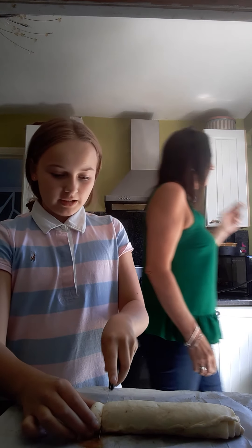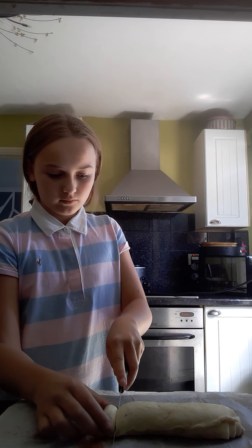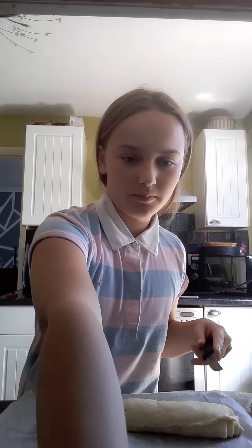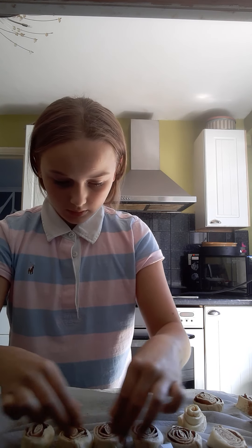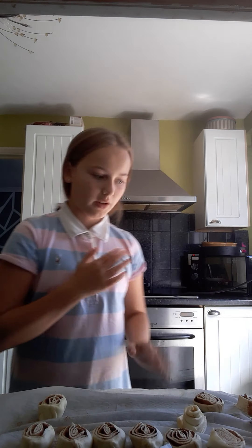Once you've done that, you want to turn it longways — or whatever way you want — and fold it with your fingers just like that. With the rest you want to fold it and push, or if it gets stuck like mine just did, just roll it yourself. Try and do it tight so none of the filling falls out.